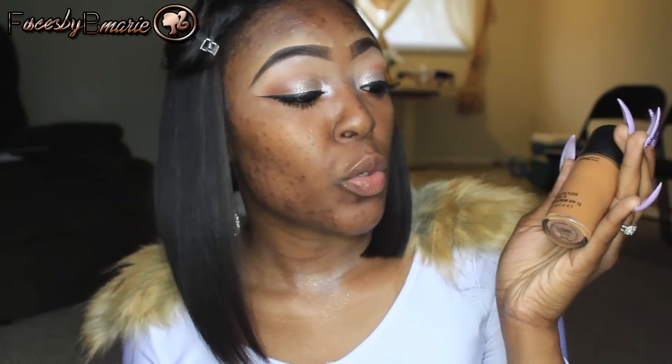Moving on to the face — you want your face to look so flawless for this day. I'm going to take my MAC Studio Fix Fluid foundation, and this is the best for full coverage, for photos, for everything. It's just amazing. I'm in the color NC50 and I'm going to apply this all over my face.